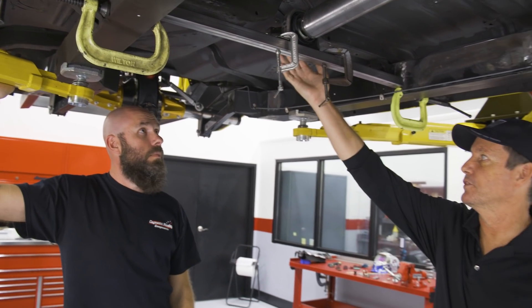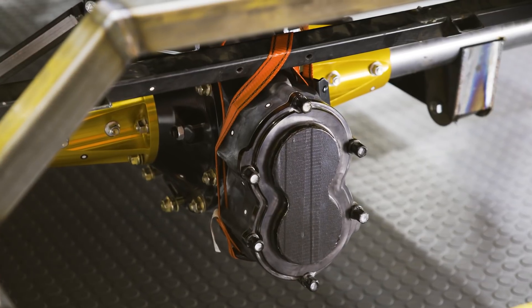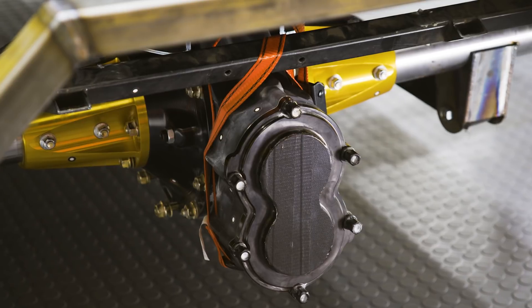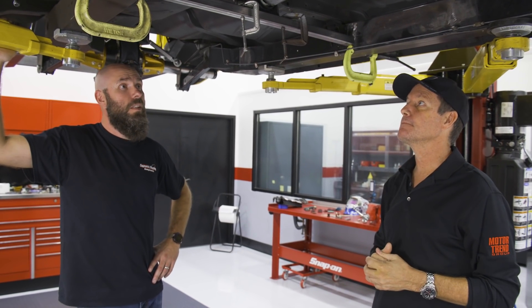You'll then be able to measure for the second driveshaft back to the quick change rear end. The quick change will have a gear set in it that we can change the entire feeling of the car by changing gears, like you would do if you were shifting a transmission — which we don't have. It gives us a lot of options.